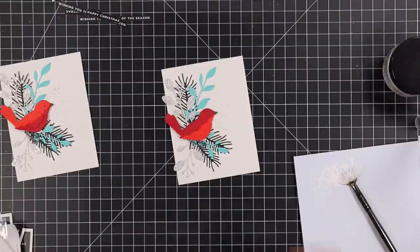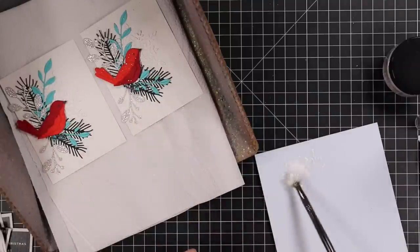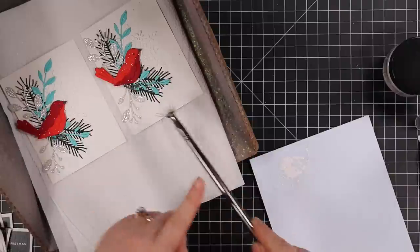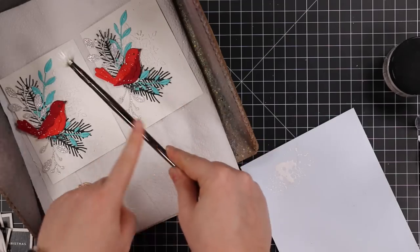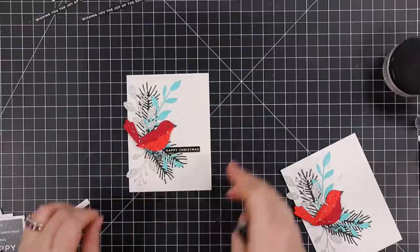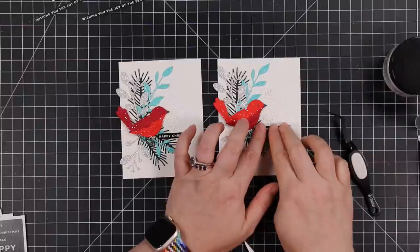I mixed that up on my palette with a bit of water, then put both cards into my splat box and added the splatter. A lot of it won't show up on camera, but in real life you can see the white splatter on the background - it's really subtle but it's there, and it does add that snowy, wintry feeling. My sentiments are from the CZ Design reverse Christmas sentiment strip pack. I trimmed down the ones I wanted and popped them into place with thin foam squares for a little dimension - the easiest way to attach over multiple die cuts with all that texture.